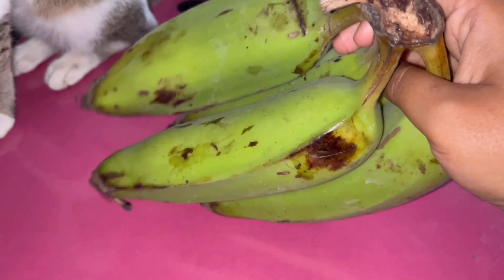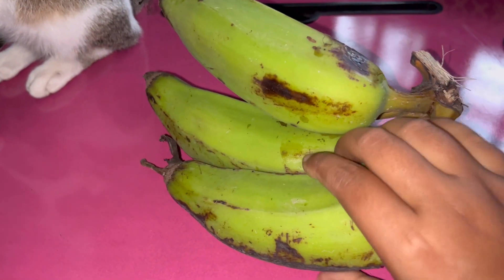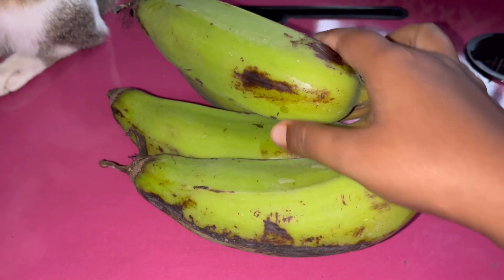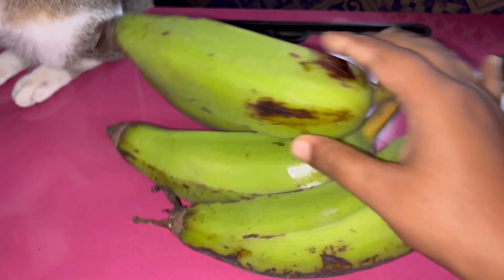So guys, today we will make banana chips. I haven't made it for 4 days, so I will make it now. Now we will start to peel it.